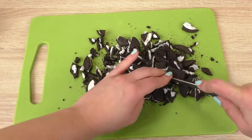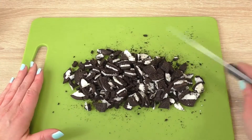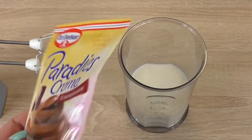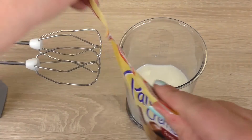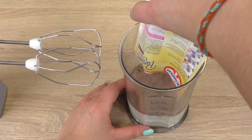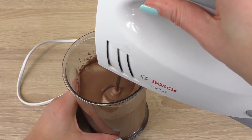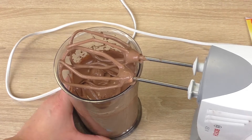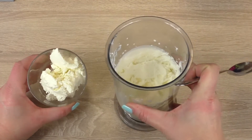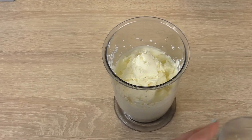And now we get to the chocolate part. Mix with milk.